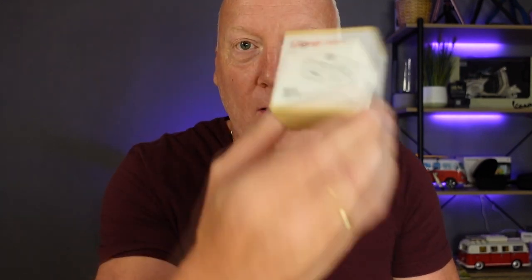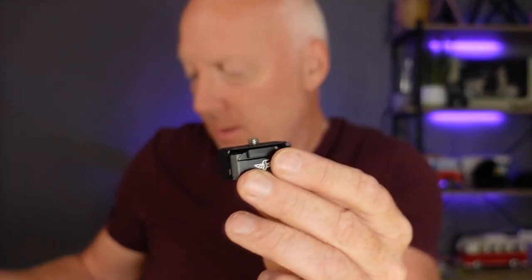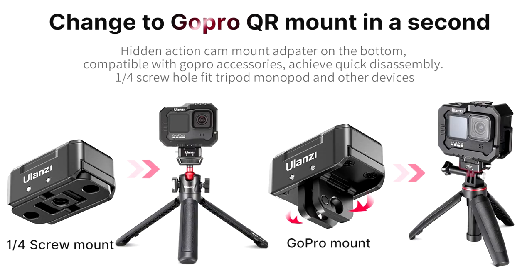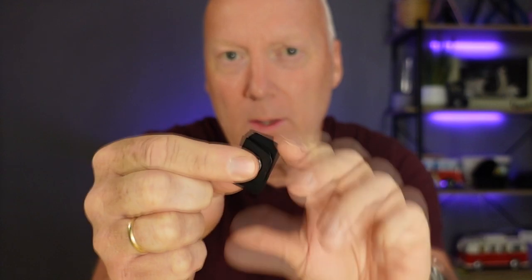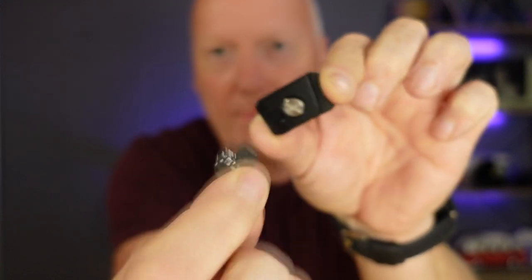That was the GoPro. And they have this R072, which is just the quick release plate. It also came with this tiny little Ulanzi key, which is intended to use with the screws under here. You got the idea.